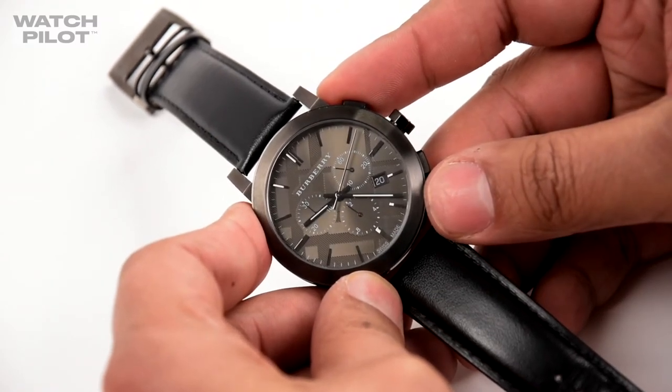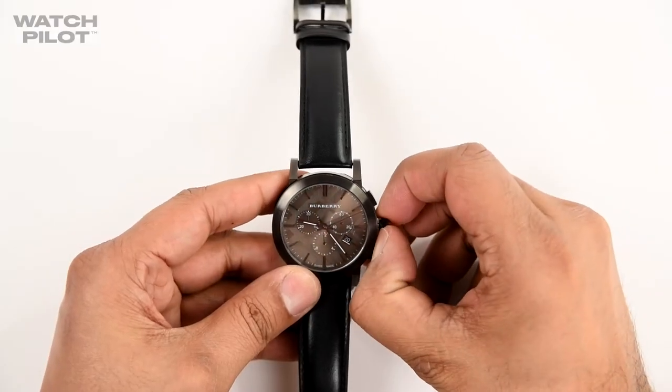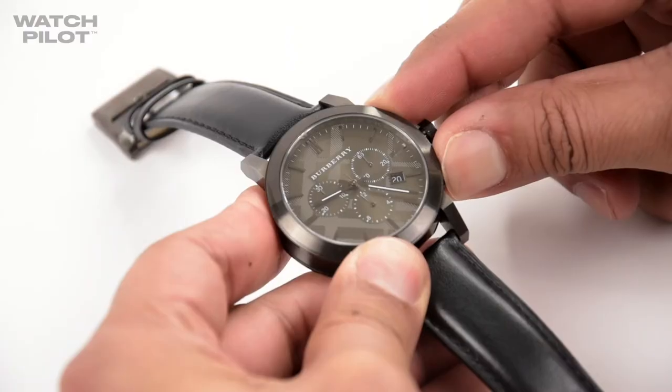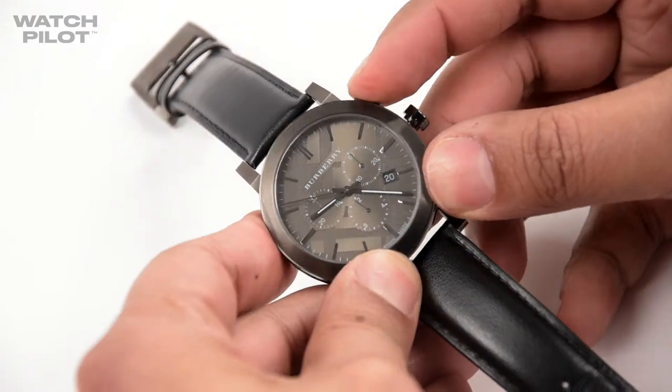As you can see, this did not reset back to 12. To calibrate this, pull out to the middle crown, then hold both the top and bottom buttons together until the second hand rotates. Now use the top button to reset the second hand back to 12.